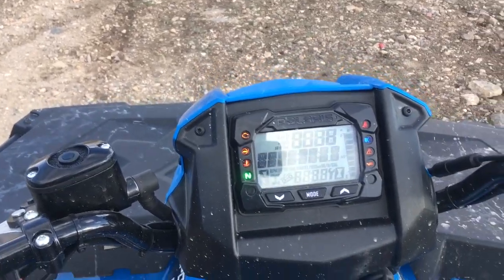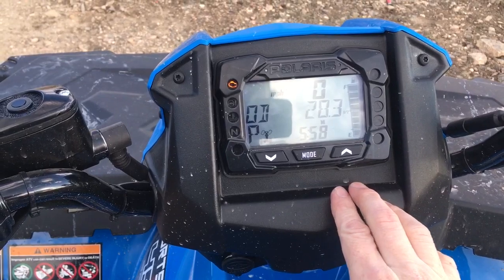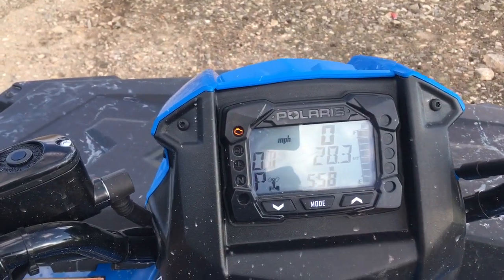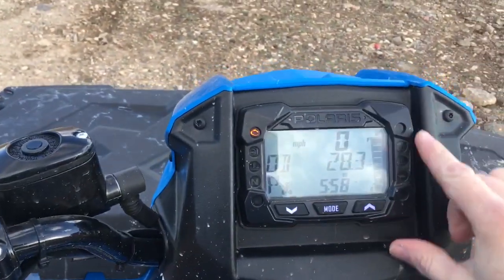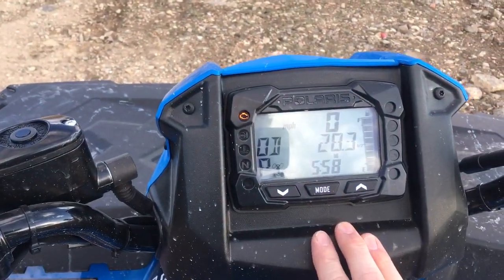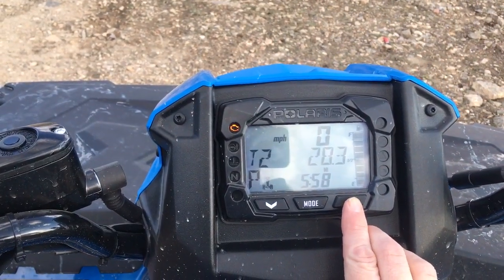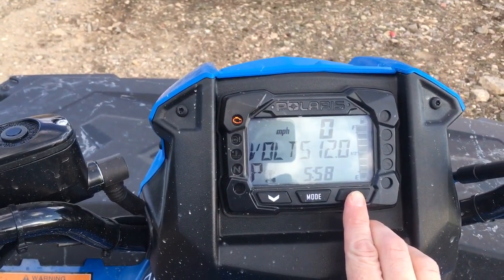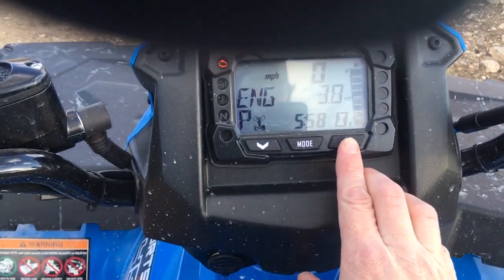It's got a pretty good readout here — I've got 28.3 miles on it right now. I really like this readout, it's got everything you need: the time, and you can scroll through and see two trip meters and voltage.